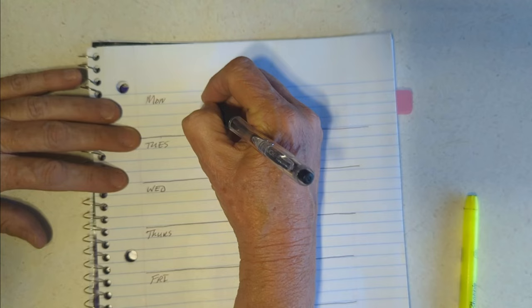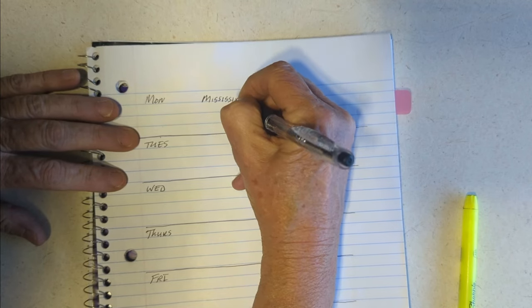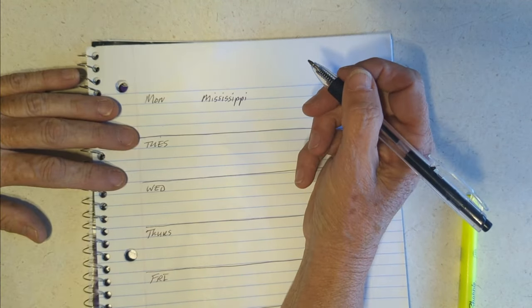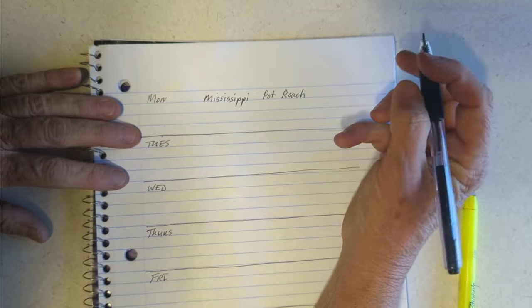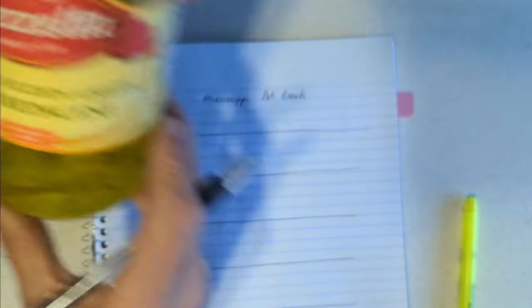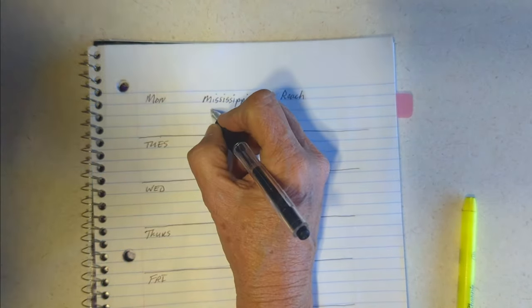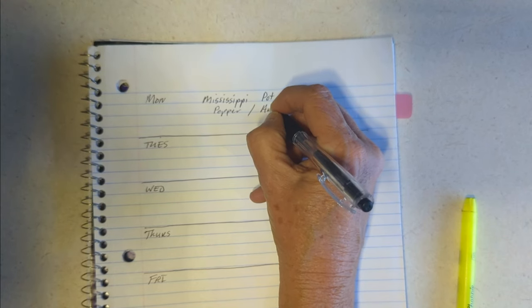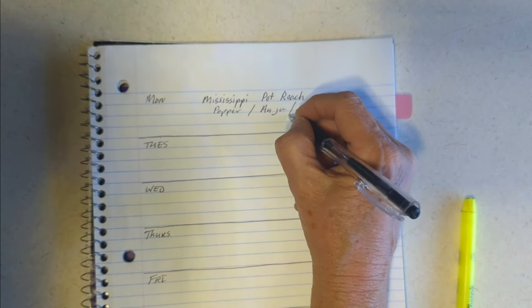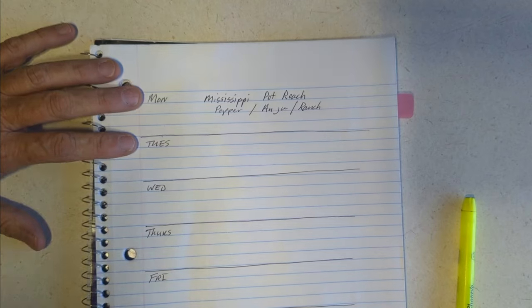This week we're having Mississippi pot roast — M-I-S-S-I-S-S-I-P-P-I — I just had to spell it since I haven't done that in forever. I have some pepperoncinis in the refrigerator that I need to use up, plus the au jus and ranch packets already on hand.